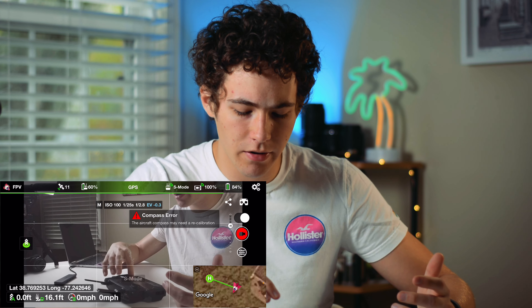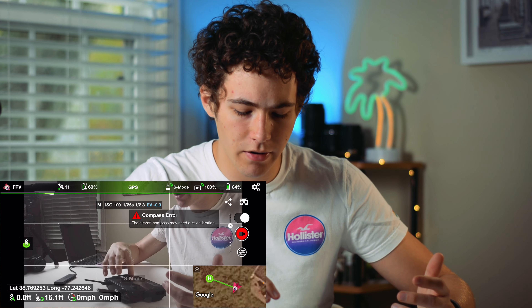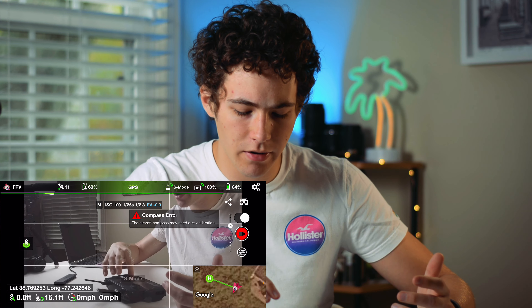And then there is a little share button if you want to do Facebook Live or Litchi View, whatever that is — I'm assuming it's another live streaming platform. You can do all the same thing there. I've never used it, but you can.